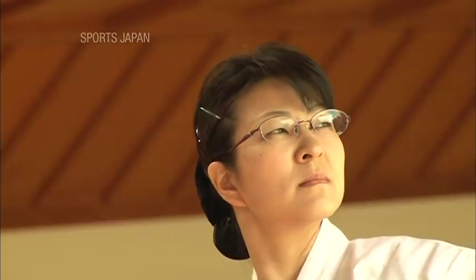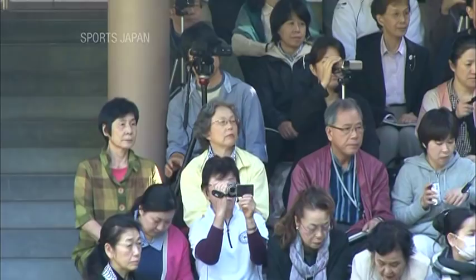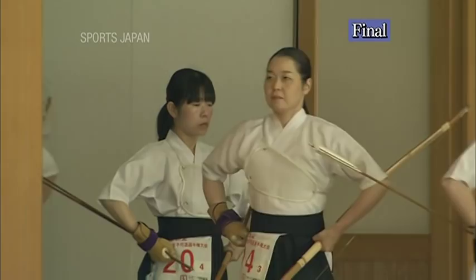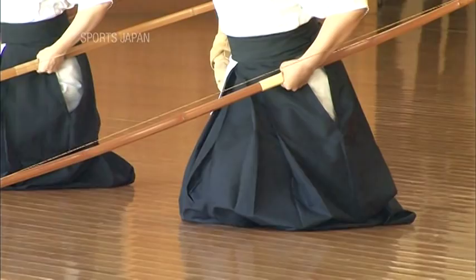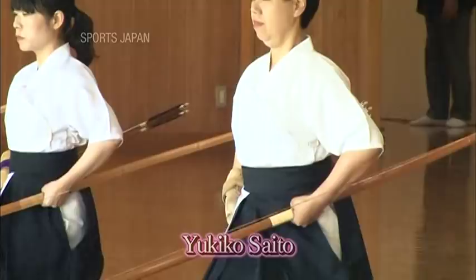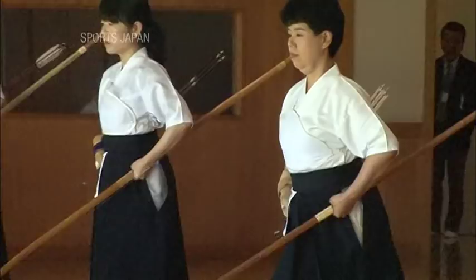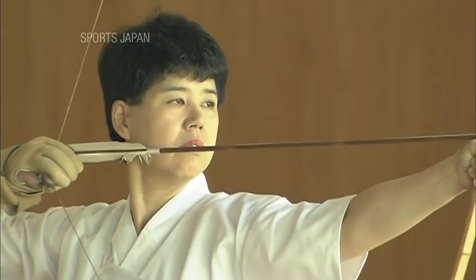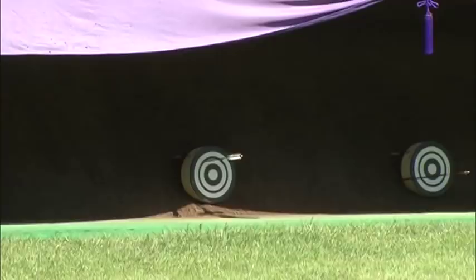20 women reach the final. For the final, each archer fires ten arrows. Maintaining a clear focus and hitting the target every time is no easy task. Yukiko Saito is an experienced archer who has won the prize for the most number of target hits several times in the past. But even veterans find it very hard never to miss. Yukiko gets off to a bad start, missing three of her first five arrows.